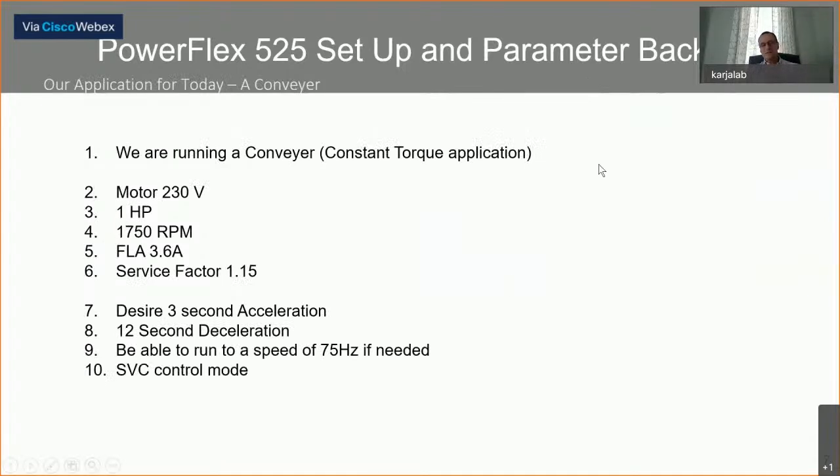So we've taken a look at the parameter structure and how things are defined. We've looked at how to modify parameters — the 22-HIM-A3, Connected Components Workbench with the 1203-USB connected to the DSI port of the 525, and configuring the PowerFlex 525 without any power using the control module as a USB stick. With all those assets understood and a basic layout of the parameters, let's take a look at an application for our discussion today.